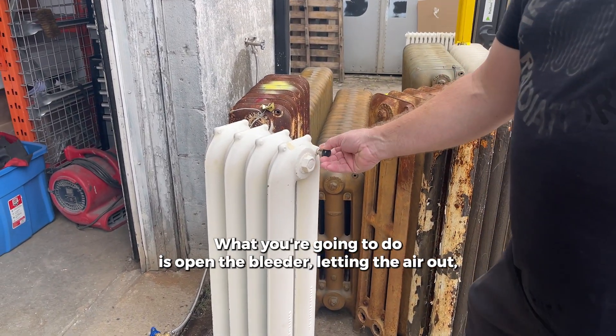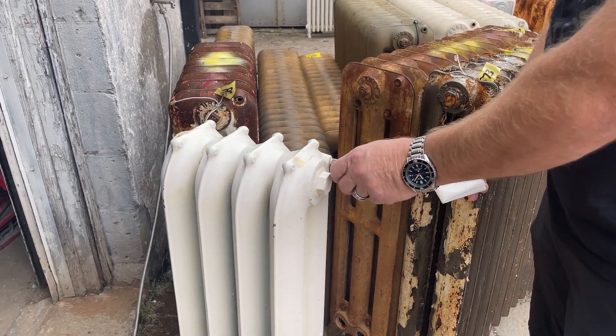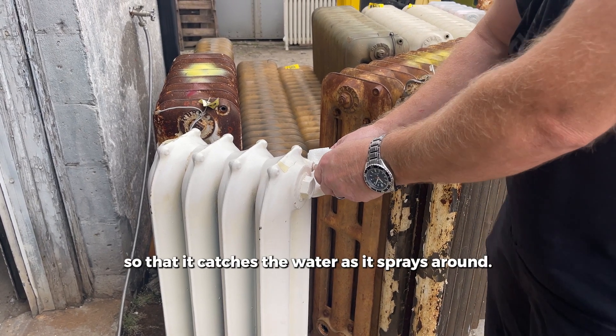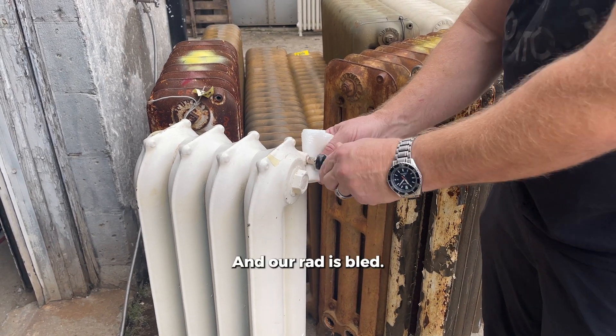What you're going to do is open the bleeder, letting the air out, and you're just going to continue to do that until you get water. Keep the paper towel under there so that it catches the water as it sprays around. And our rad is bled.